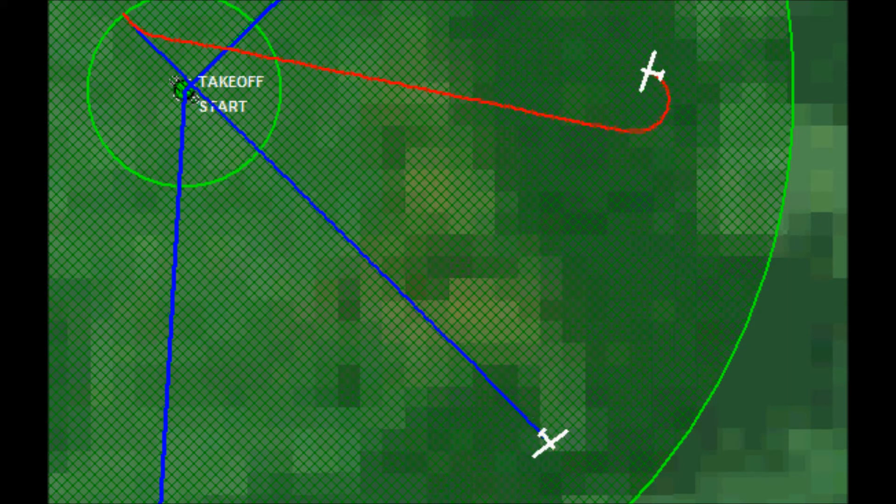It will be up to you to fly the search pattern, to find the thermal using the search pattern, and to climb in the thermal. If the Vario beeps before starting a search pattern, or if you fly past the thermal without hearing it, then you'll exit the flight and start over, because this will mean that you weren't quite on the initial flight path intended for the exercise.